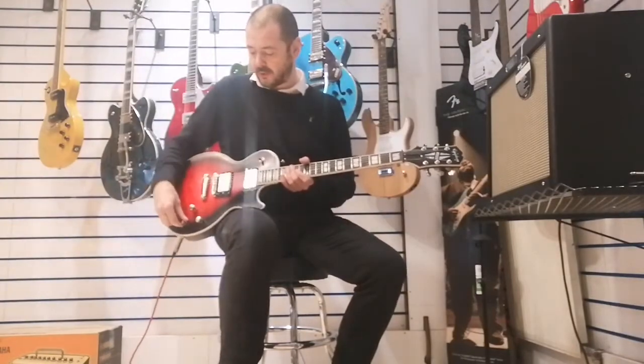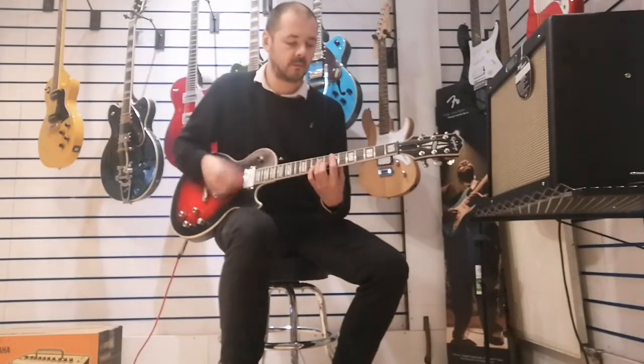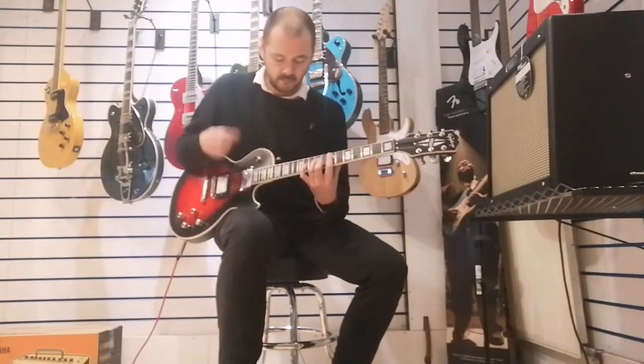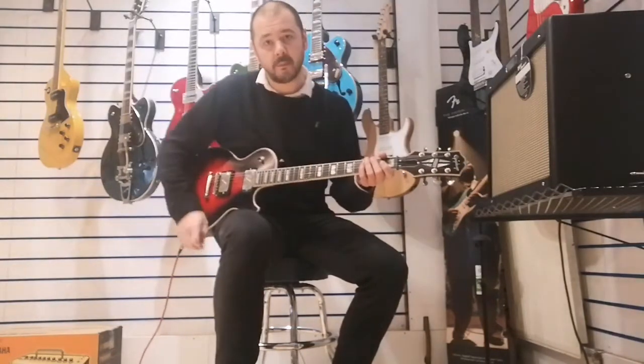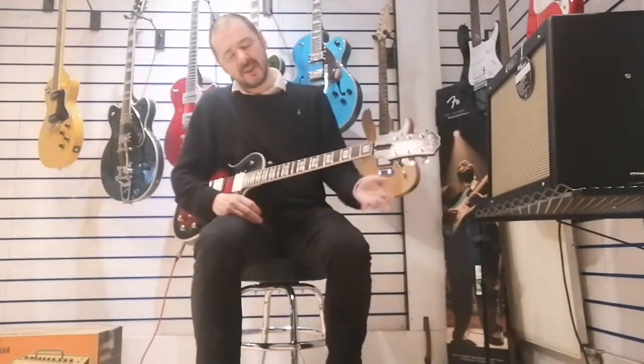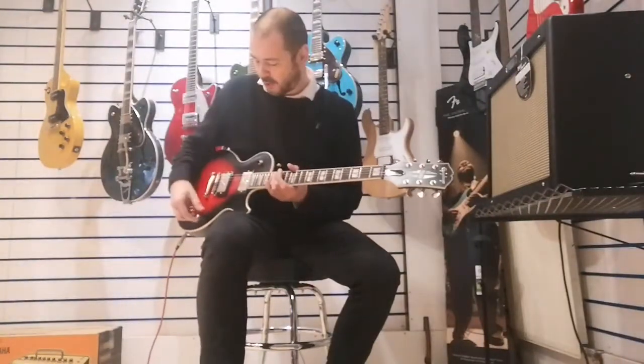So for funk playing, I'll go on to the bridge pickup and pull them up there. [plays] I'll just do that again with them back down — so your standard humbucker sound. [plays] It's not halving the volume at all. It is louder on the humbucker, but it's just giving you that punch.